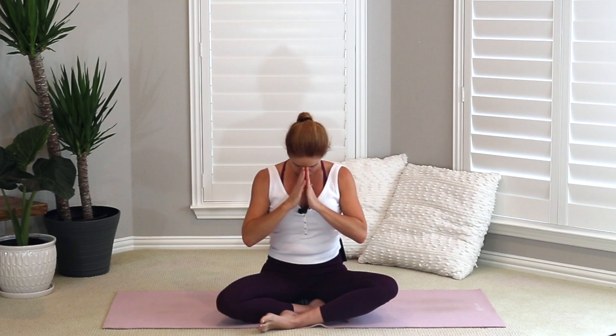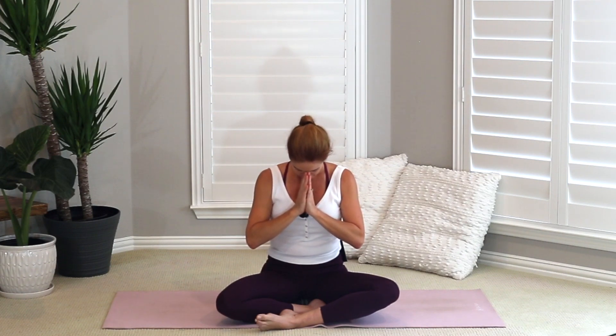Bring your hands to prayer in front of your heart. Take your thumbs, connecting them down to your heart center. Nod your head down, connecting your fingers to your forehead — you'll feel a great stretch on the back of your neck. Set an intention for your class. Maybe it's gratitude, acceptance, perseverance, or not giving up. Whatever is going to help you get through class and build on with you and your baby. Let's seal in that intention, then relax your hands down onto your knees.